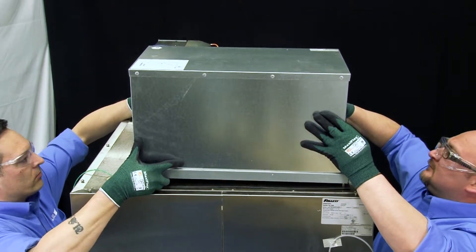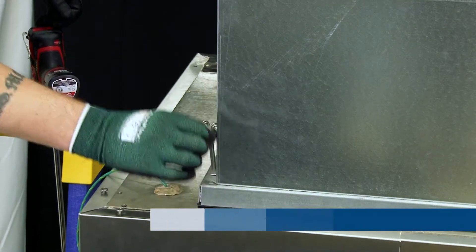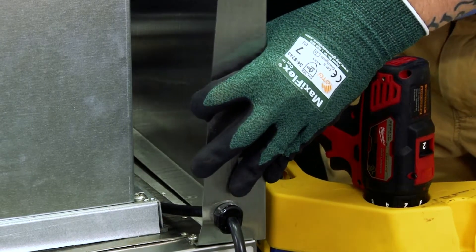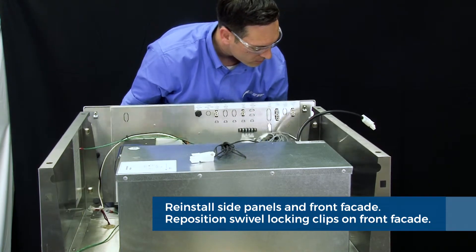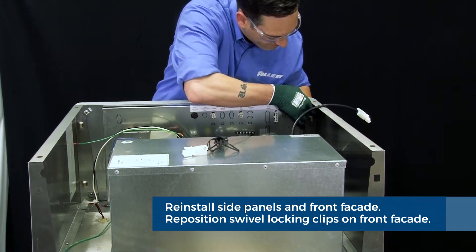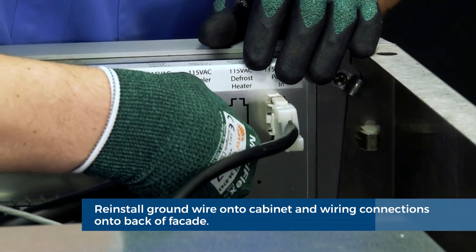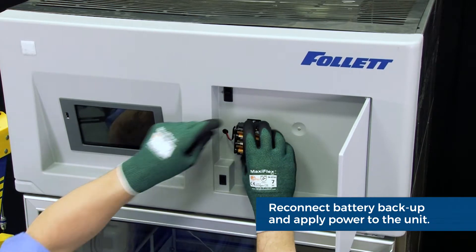It is now time to install the replacement refrigeration system. It is suggested that you recruit the assistance of a colleague for this procedure. Once the replacement cooling system is installed on the top of the cabinet, remove the CRS locator pins and replace with the four CRS securing screws supplied with the kit. Once the cooling system is secured to the top of the cabinet, reinstall the side panels. Next, reinstall the front facade — ensure the facade is properly connected and reposition swivel locking clips as referenced in the facade removal step. Next, reinstall the facade ground wire to the cabinet, reinstall all wiring connections to the back of the facade, reconnect battery backup and if applicable the chart recorder battery backup. Apply power to the unit.